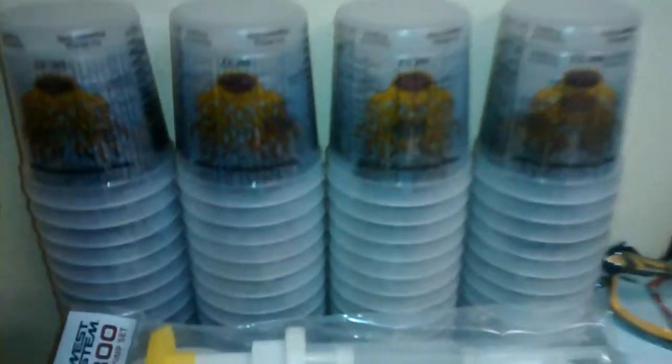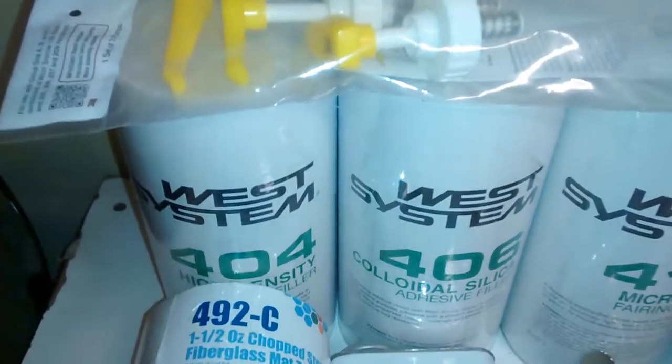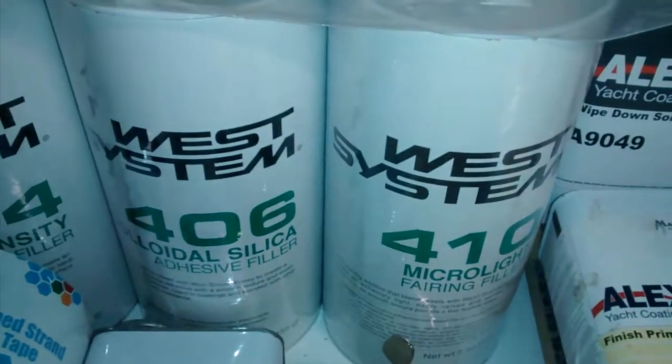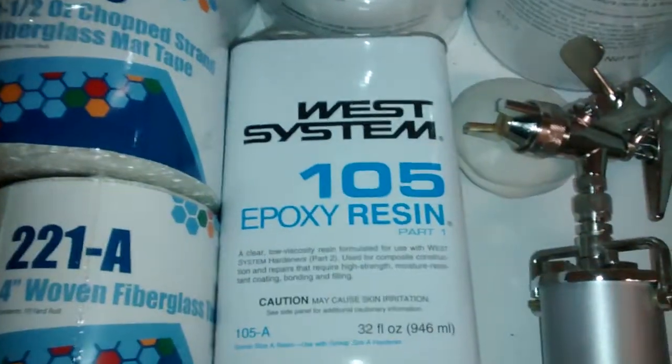Over here we got 100 32-ounce mixing cups. West Systems 404 high density, 406 colloidal silica, 410 micro light fairing filler, West Systems 105 epoxy resin, and 205 hardener.